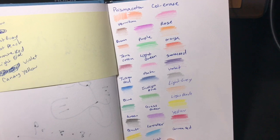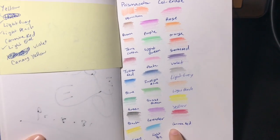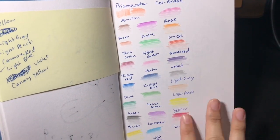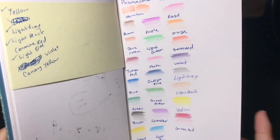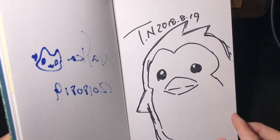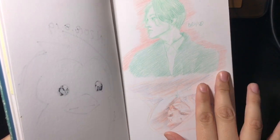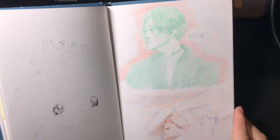Here I tried out my Prismacolor Color Erase pencils to see how they'd look on the sketchbook pages, so I did a color palette. More autographs here — this one is by Teru Manishi, who drew one of the penguins from Mawuru Mawuru Penguin Drum. Then more portrait studies with color using the Color Erase pencils.